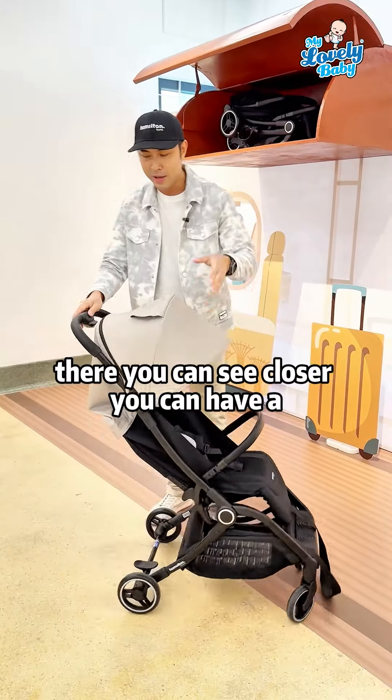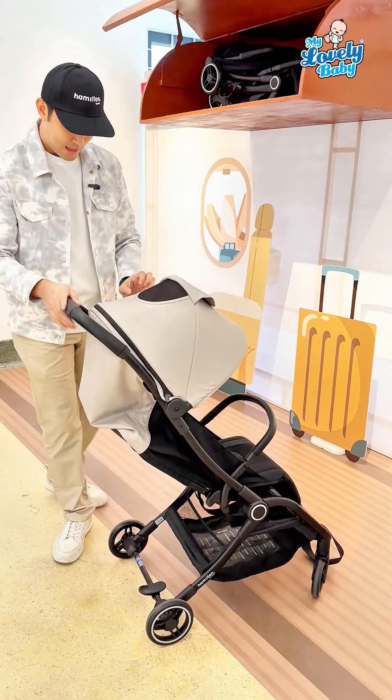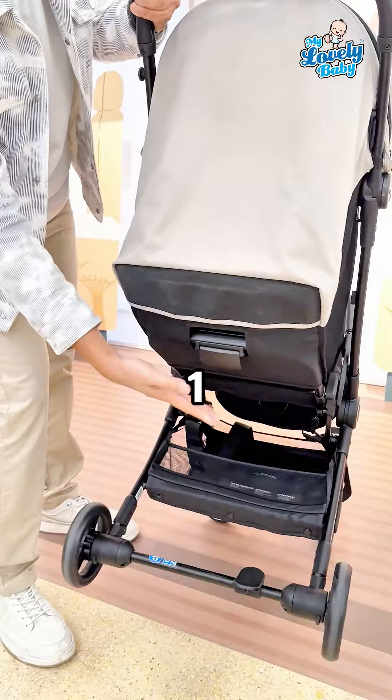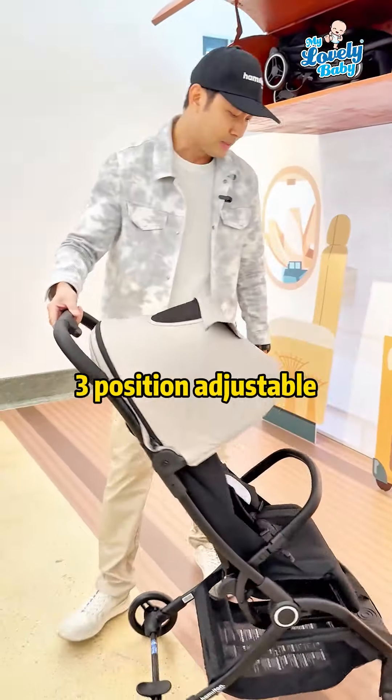To unfold the stroller, just hold the handle and slowly flip it up. You can see there's a peekable window right here on the canopy.